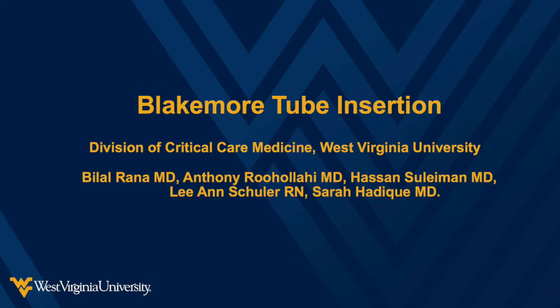In this video, we will discuss the indications and contraindications for placement of a Blakemore tube, demonstrate the proper insertion of the tube, and provide some recommendations for maintenance and removal of the tube.